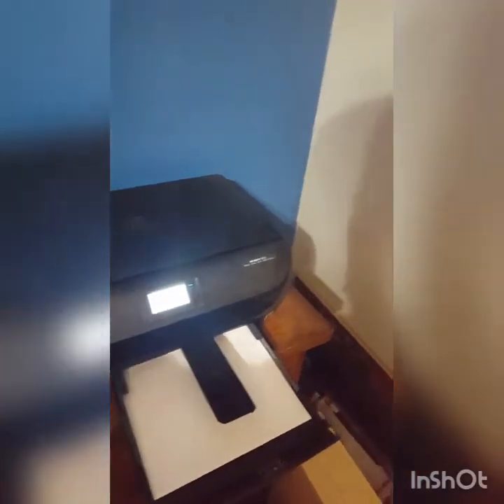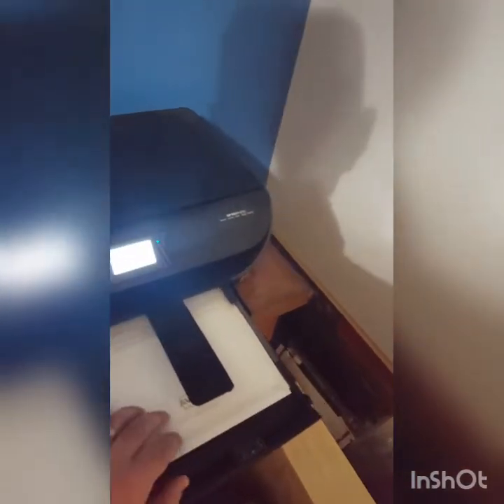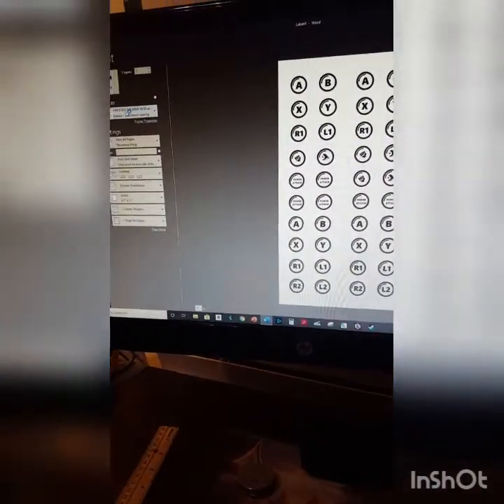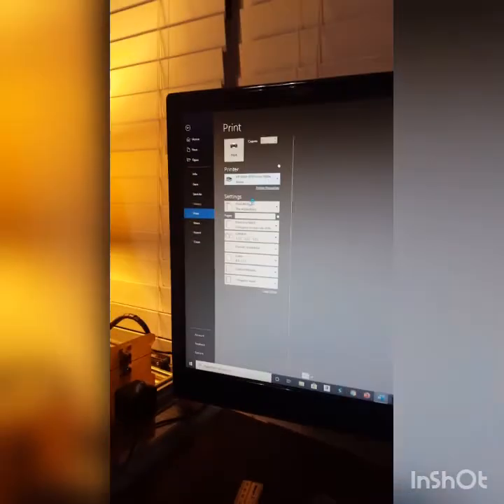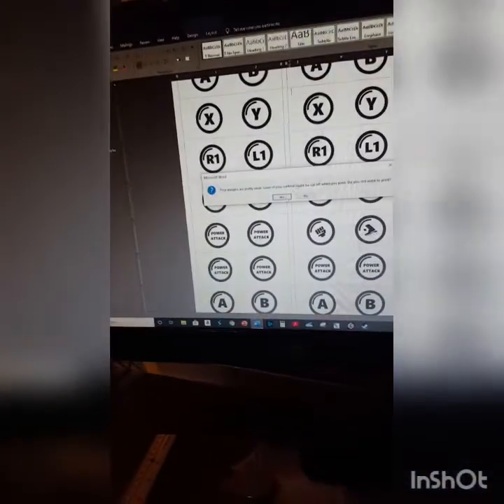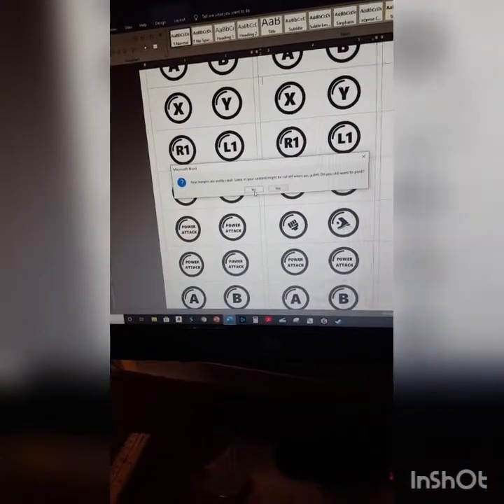First thing you're going to want to do is take your labels and put them in your printer. Mine prints face down, so put it in there. Don't worry about it if it asks you for plain white paper. Come over to the computer — all you need to do is just print it out. It's asking me about margins; they're pretty small, just go ahead and still print it out. It'll work.